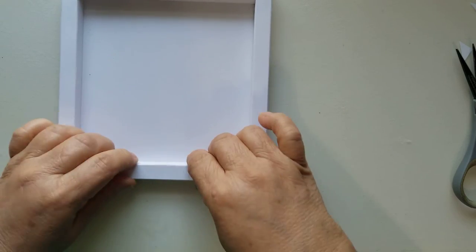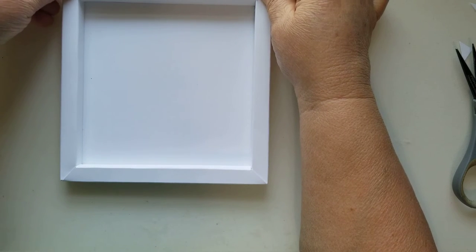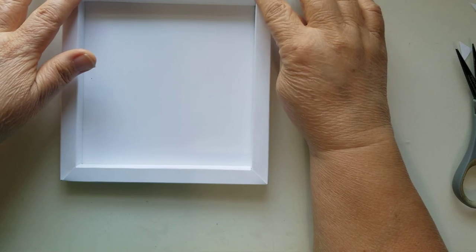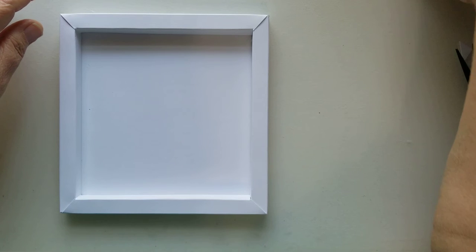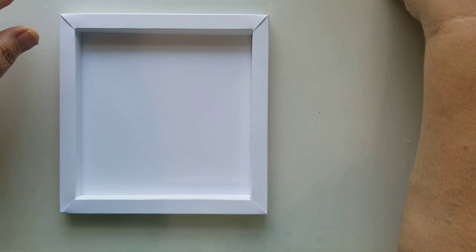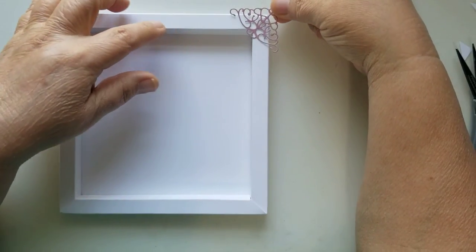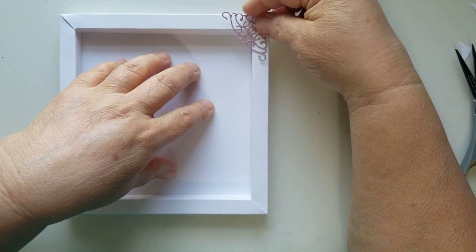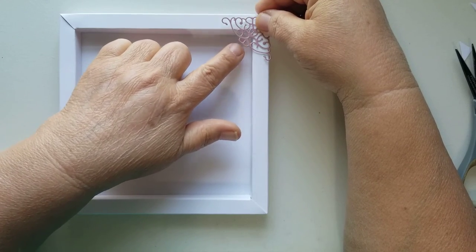You could create any shadow box with this method. If you wanted a very deep shaker card, this would definitely be a way to do it. You can also add glue right under the corners, and if you have a small photo corner that doesn't interfere with the lid, you could use one — but the ones I tried were too big and wouldn't allow the lid to come off.